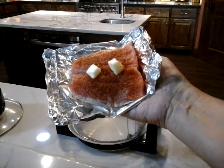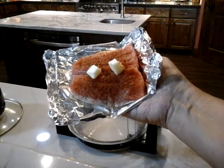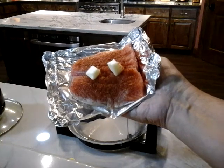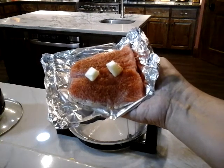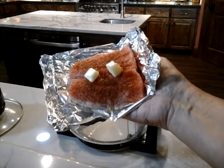Hi everybody, this is Minnie Prepper again and today we're going to do another cooking demo with the Sharper Image Halogen Oven — actually a cooking demo today, not a heating demo.